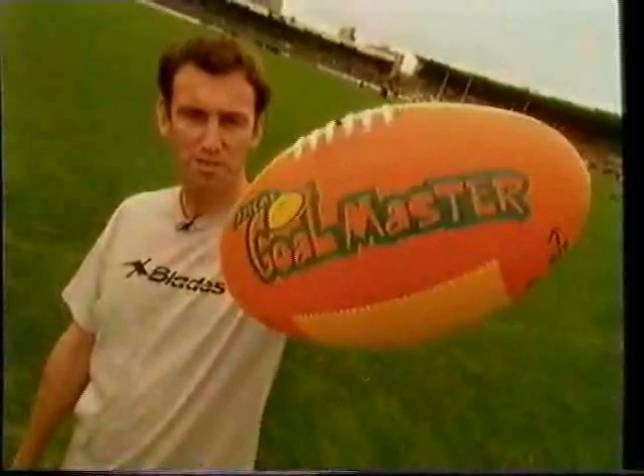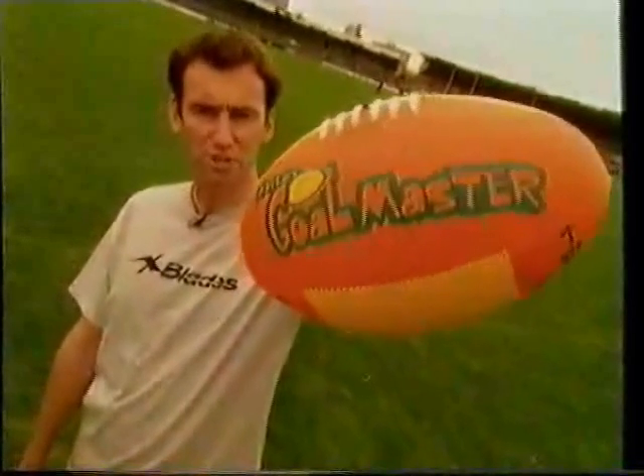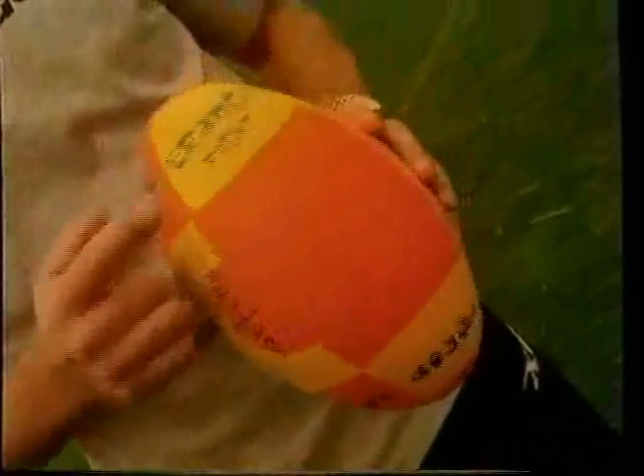So I developed the GoalMaster — the ball that literally shows you how to kick, with different zonings for the different kicks: drop punt, torpedo, boomerang, left foot, right foot, and a handball target.